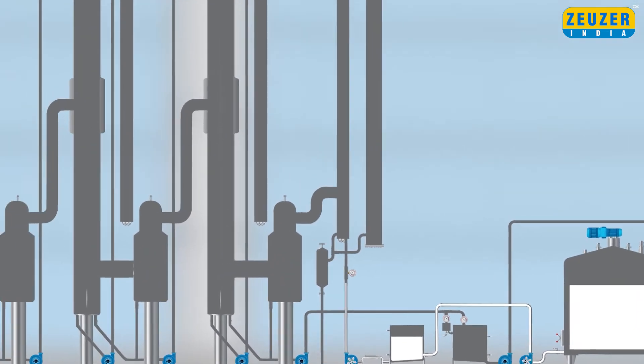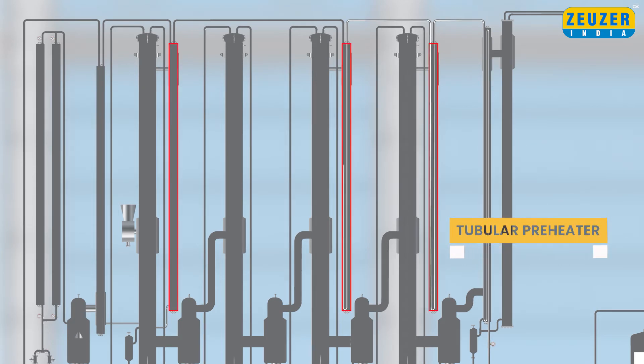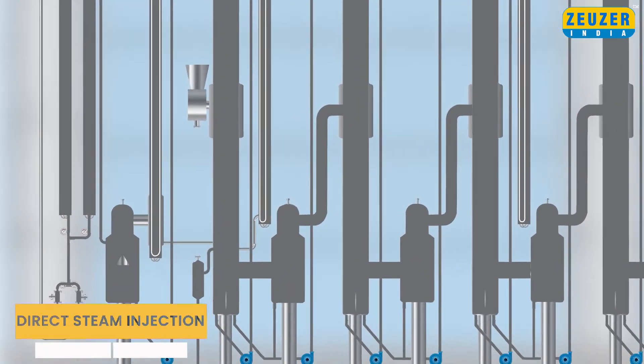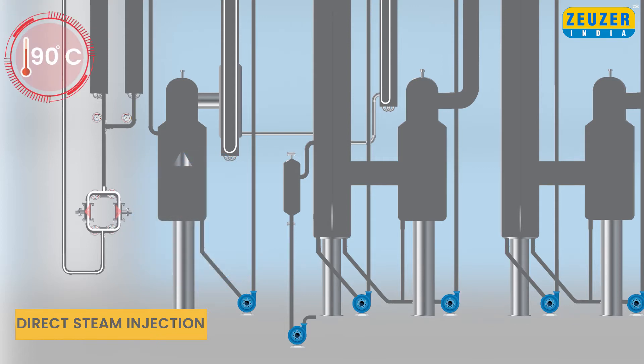The milk then passes through a pre-condenser for achieving regeneration and through a series of tubular preheaters, i.e. 1, 2, 3 and 4. The pre-heated milk then flows into a direct steam injection system. During this process, pure filtered steam will be injected in the DSI and milk shall be heated up to 90 degrees Celsius.